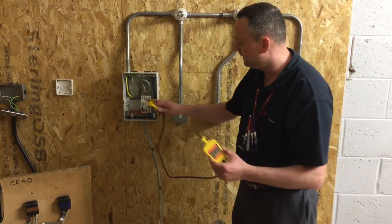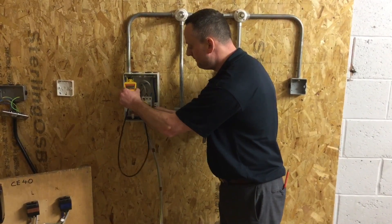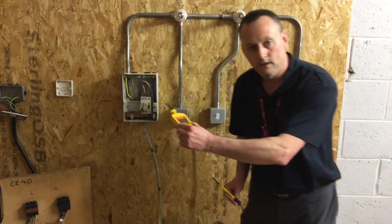The final test should be illuminated. We're going to test between the line conductor and the earth bar — least dangerous conductor first, which is the earth bar, most dangerous second. The instrument is illuminated. Off the line connection, off the earth bar.